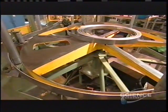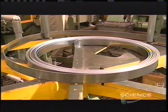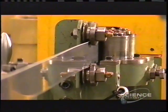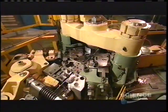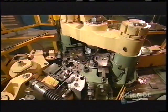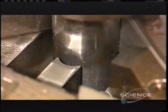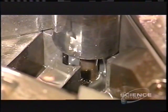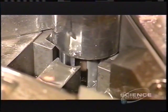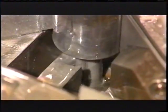Meanwhile, another machine uncoils some steel to make bushings or sleeves for the chain pins. The blade slices the material to the correct length. Then mechanical arms fold the steel around a mandrel. Here's the action in slow motion — in real time, it all happens faster than you can blink an eye.